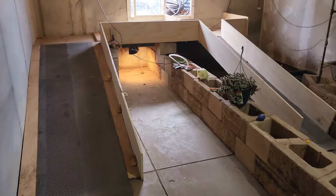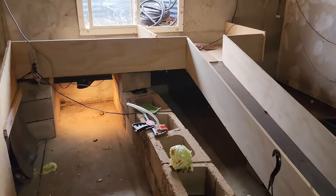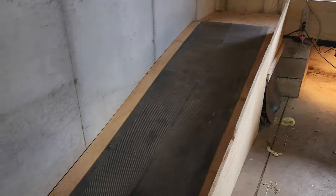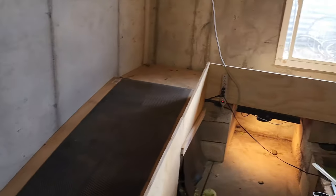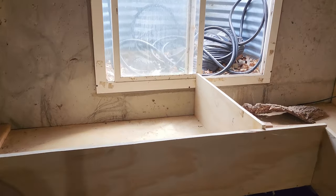We put the ramps in — we already had to make dens, cubbies, and places for them to get under and hide, so we figured we might as well put the ramps in and give them some more variety and something to do.